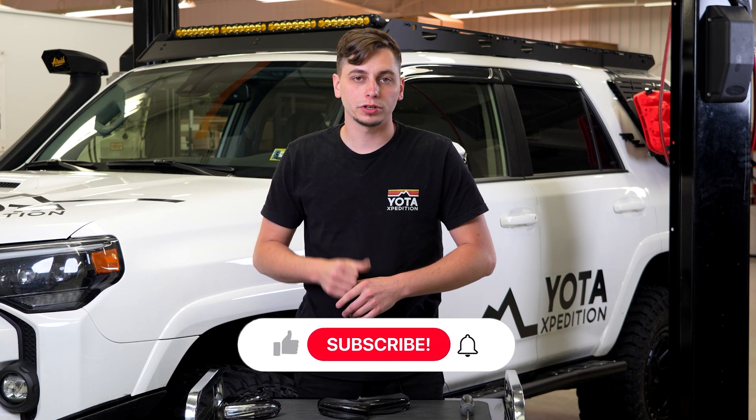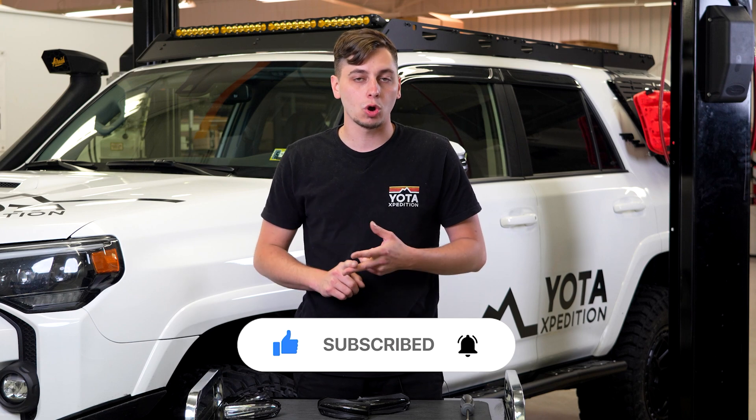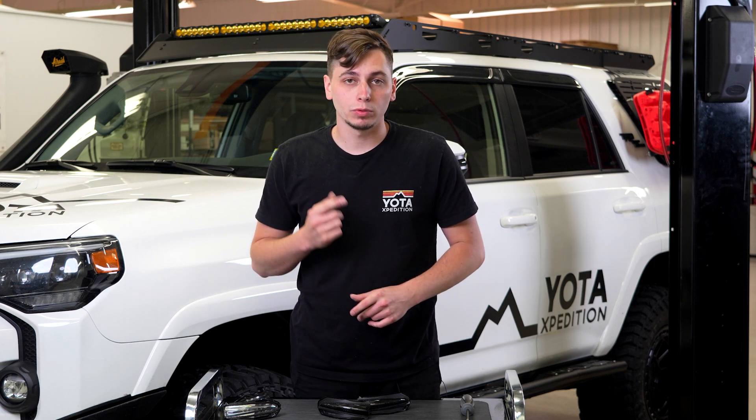If you found this video helpful, make sure to hit that like button. And if you're new to our channel, hit that subscribe button. We're posting new 4Runner and Tacoma content every single week, so make sure to stay on top of that. Thanks for watching and we'll see you on the next one.